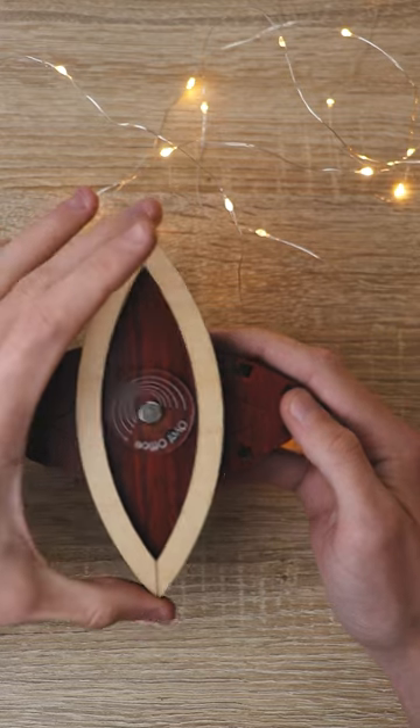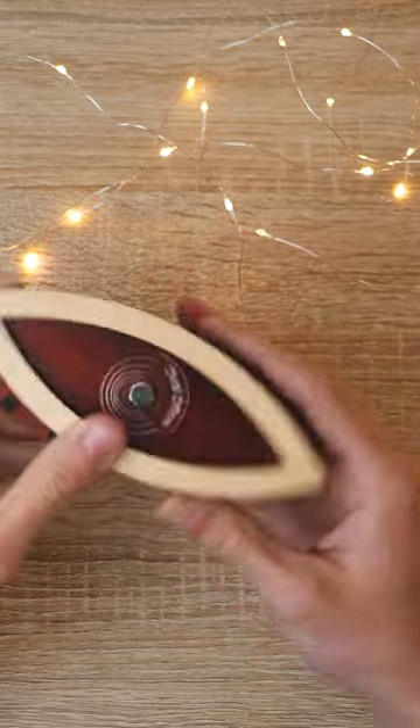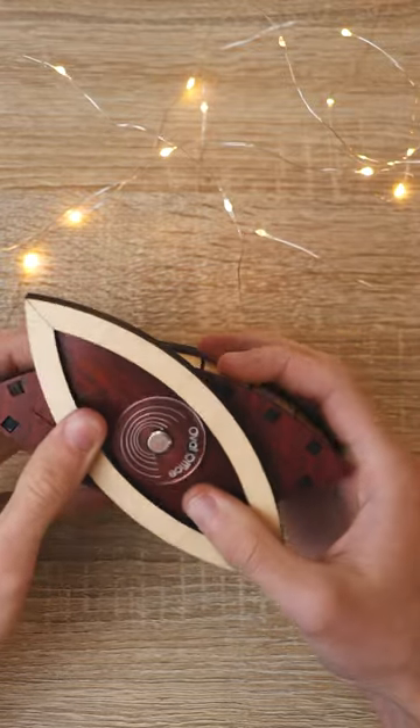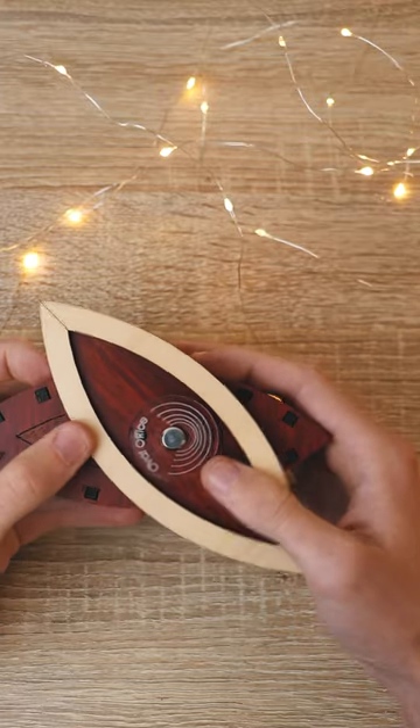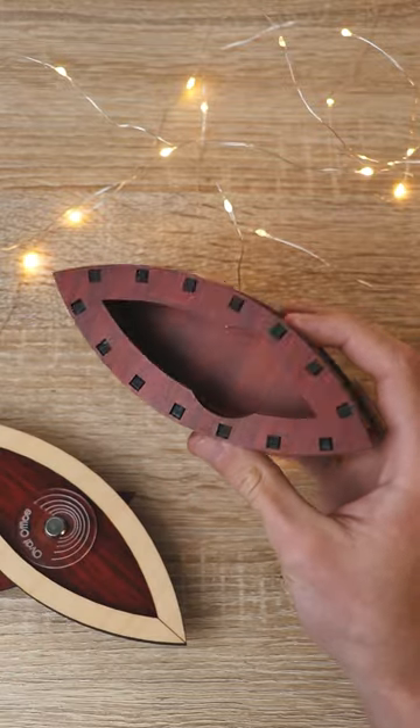Now the lid can actually move a bit more, and thanks to this movement you can access a new hole for a new ball bearing to fall into. Once I do that I can take another ball bearing and move it all the way to its hole, unlocking the puzzle and accessing a hidden compartment.